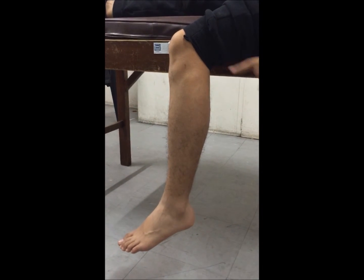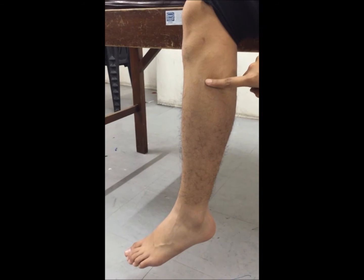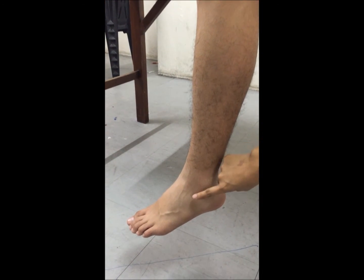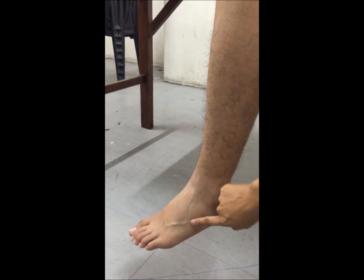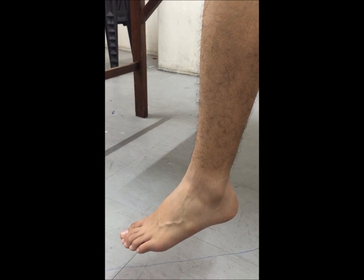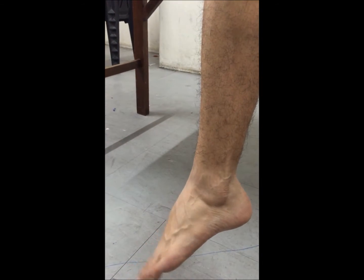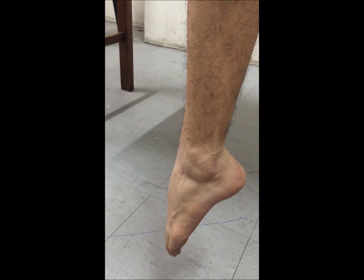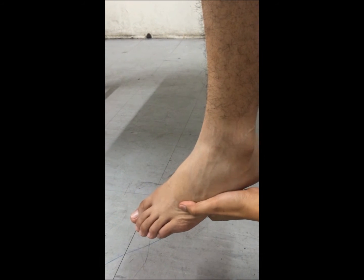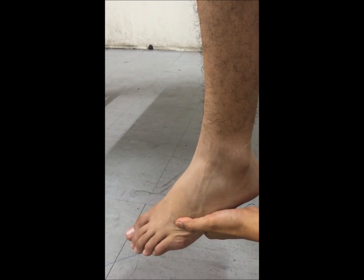The origin of the peroneus brevis is at the fibula, lower than the longus, and intermuscular septa. It is inserted on the dorsal surface of the styloid process of the fifth metatarsal bone. The action of peroneus brevis is ankle eversion and plantar flexion. Its tendon may be palpated over the styloid process of the fifth metatarsal when the foot is plantar flexed and everted.